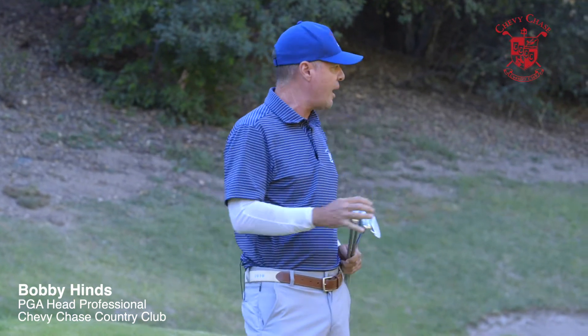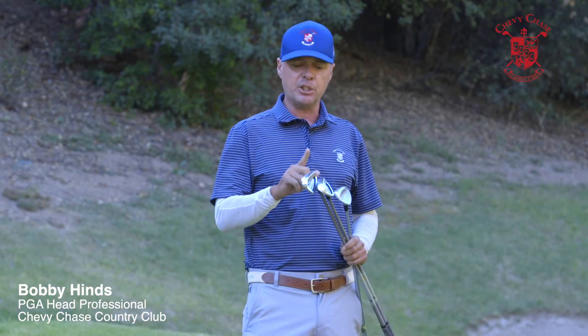Here at the club we do have kikuyu grass, which is really hard to putt through. So what I'm going to show you is sand wedge first, pitching wedge second, followed up by the 8-iron.